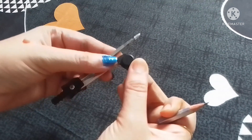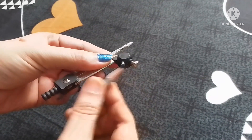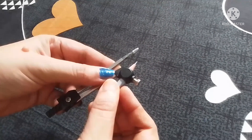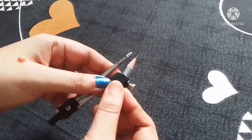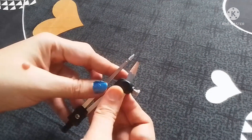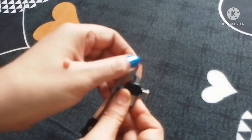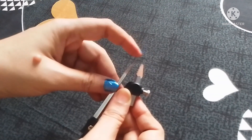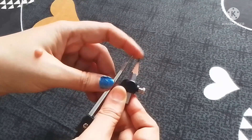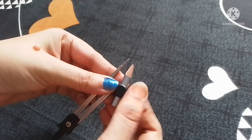Always remember, a small-size sharp pencil is suitable for a compass; a big-size pencil is not suitable. Open the screw and insert the pencil, and make sure that the level of the tip of the pencil and the level of the middle of the compass are at the same level. When they are at the same level, tighten the screw. After that, it is ready to use for geometrical purposes.